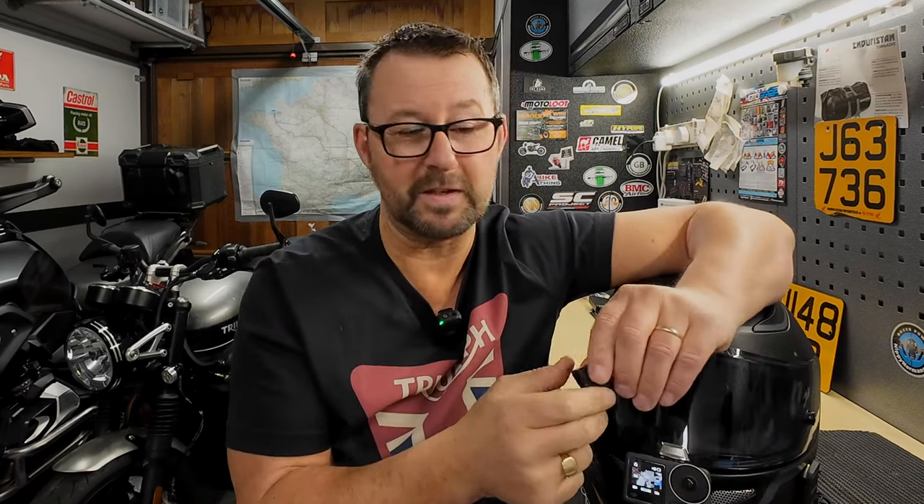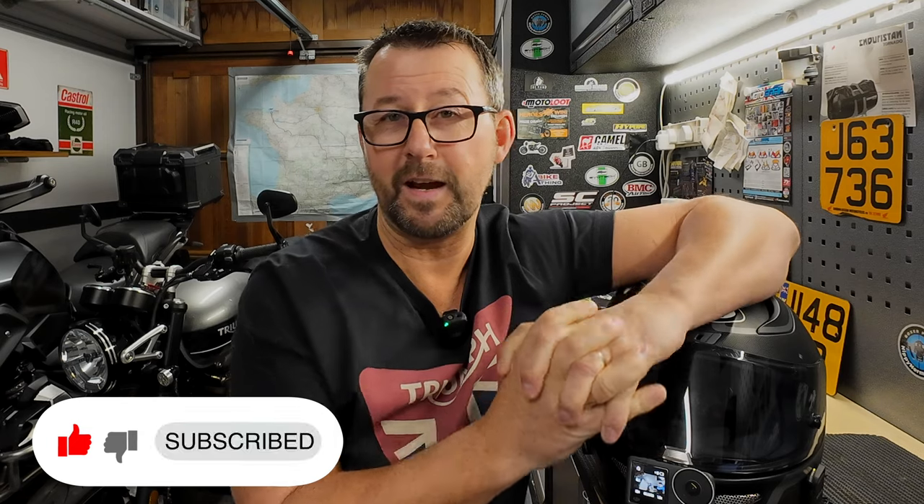If you've got one of these and had any issues with it, make any comments in the comment section down below. I hope it's been of some interest to folks looking to get one for the Action 4 or indeed the Action 3. So take care, ride safe, and we'll see you again soon in the next video. Cheerio for now.